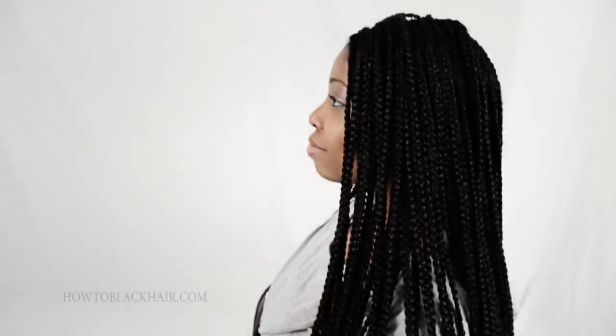Hello everyone, this is Brianna Rudder from HowToBlackHair.com and I will be teaching you how to do single braids.